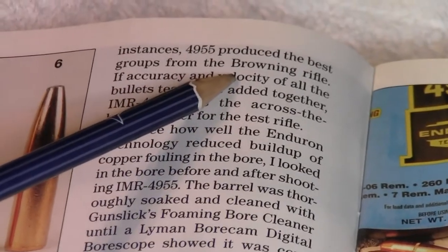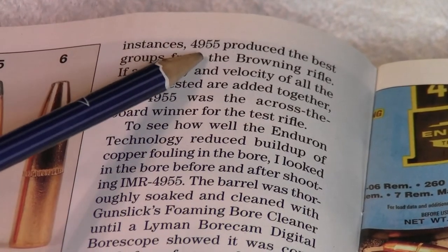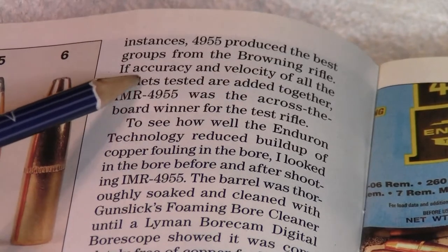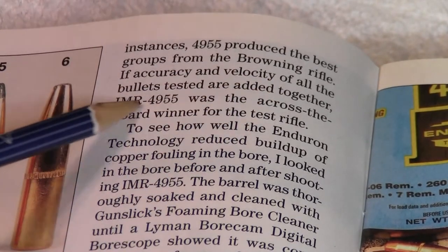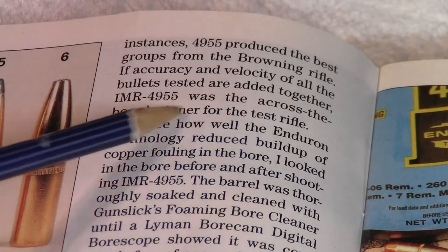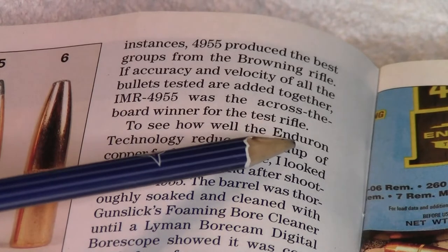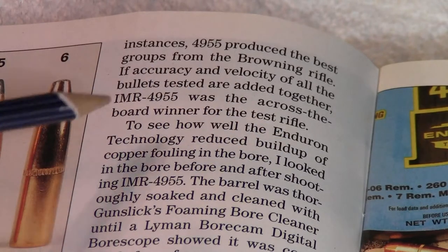It says here at the very top: '4955 produced the best groups from the Browning rifle. If accuracy and velocity of all the bullets tested are added together, IMR4955 was the across-the-board winner for the test rifle.' That always sort of stuck in my mind.